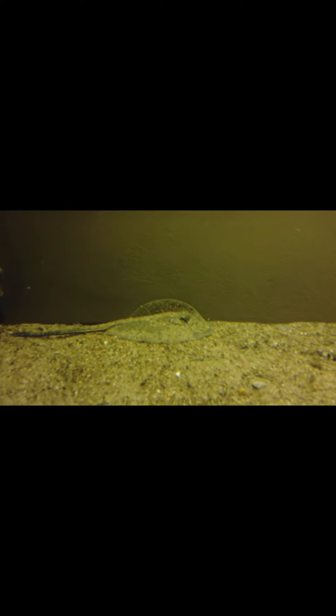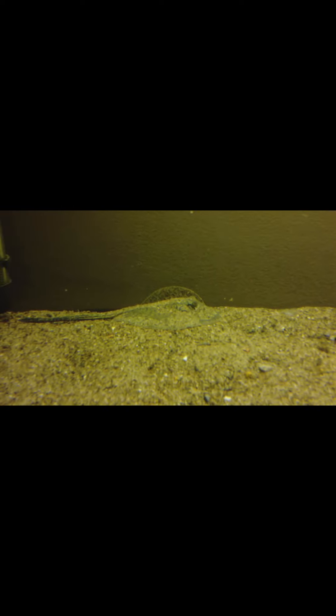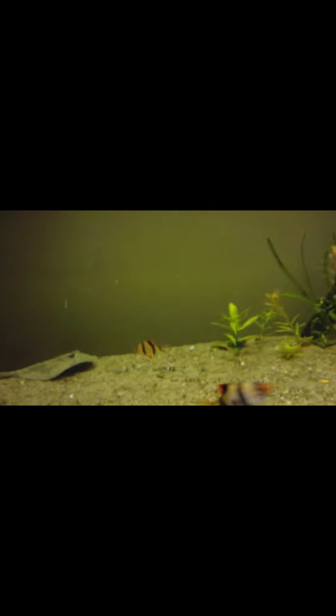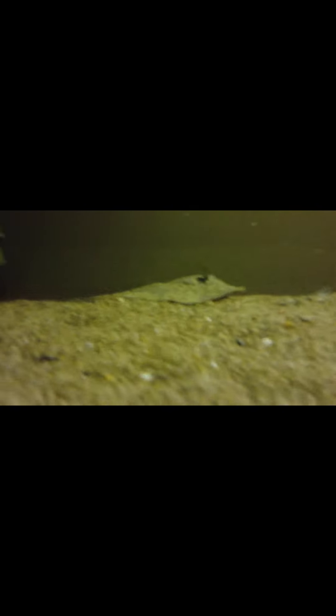Mr. puffer is loving life. Yep, that's what's going on here. Tiger barbs saying what's up. We'll see if he buries himself.